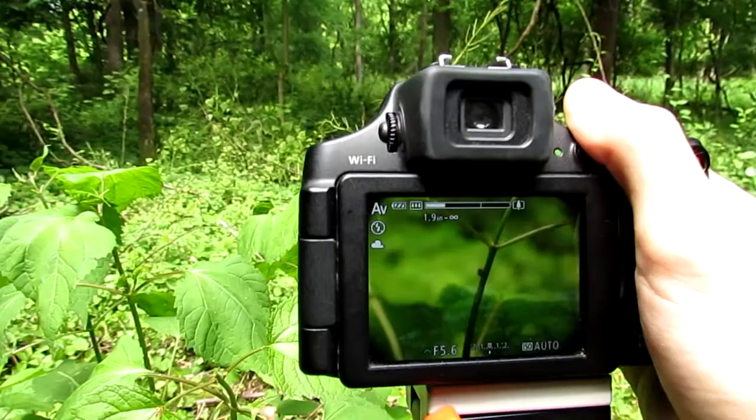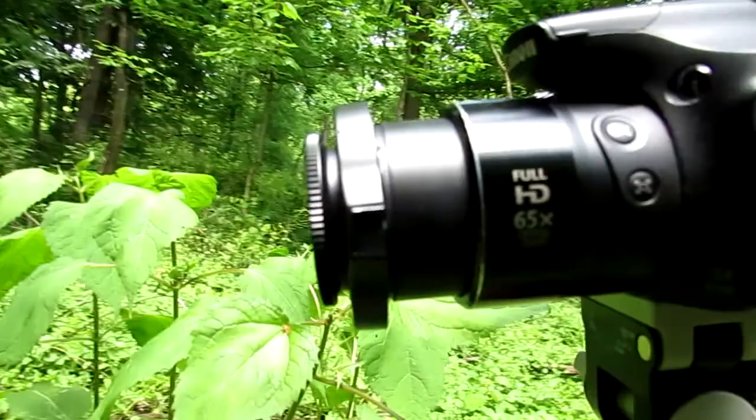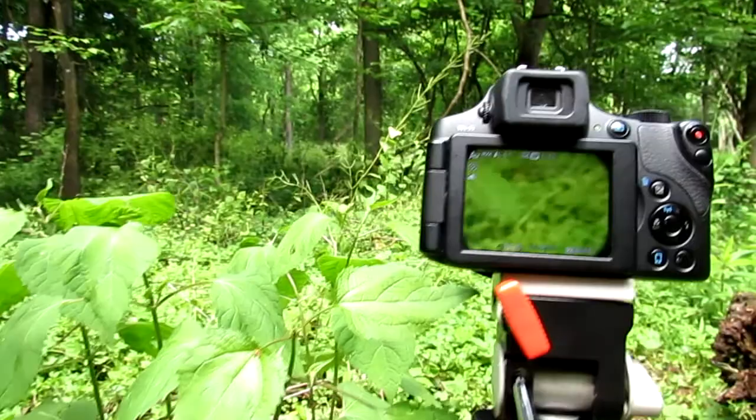So let me show you what I'm using right here. This is a Canon PowerShot point-and-shoot digital camera with a Raynox DCR clip-on macro lens that simply clips on to the front. This is compatible with many different digital cameras, and this is the SX60 HS.